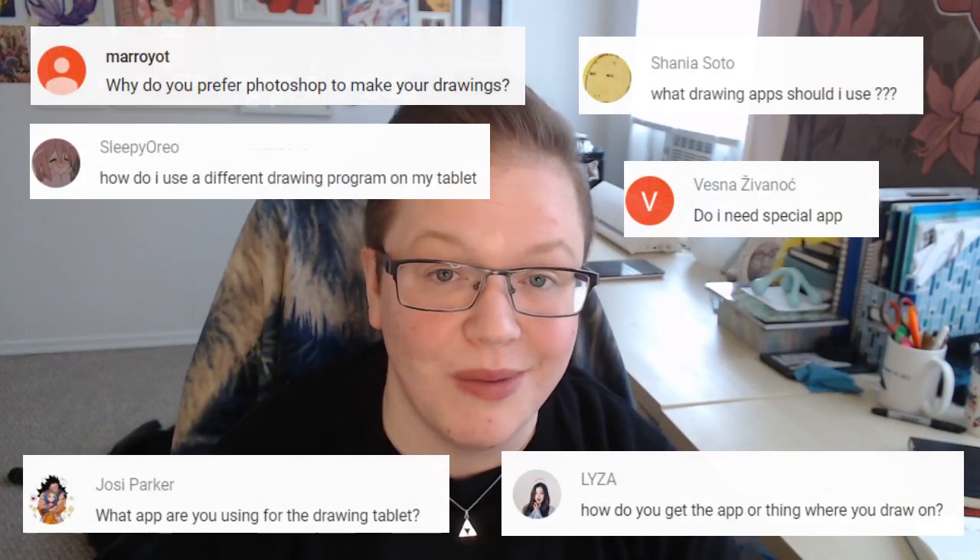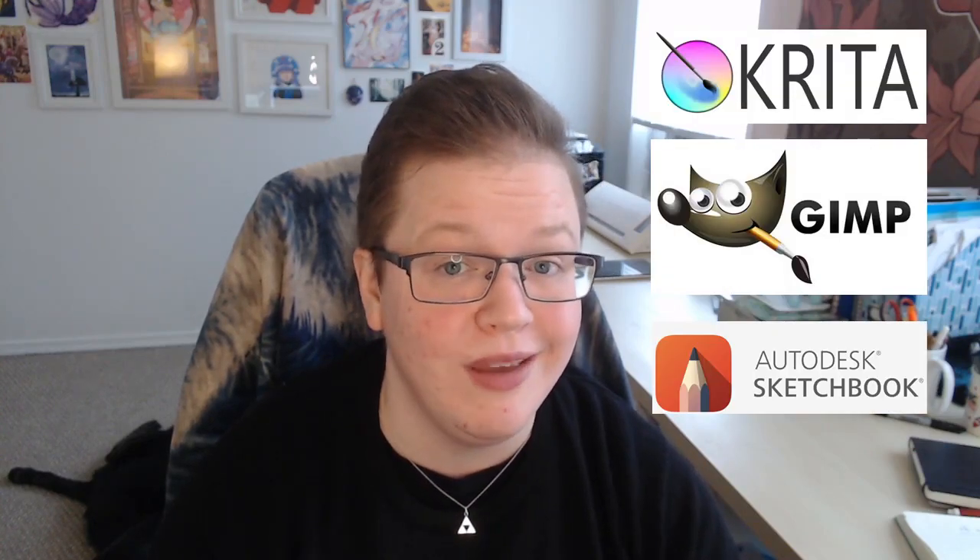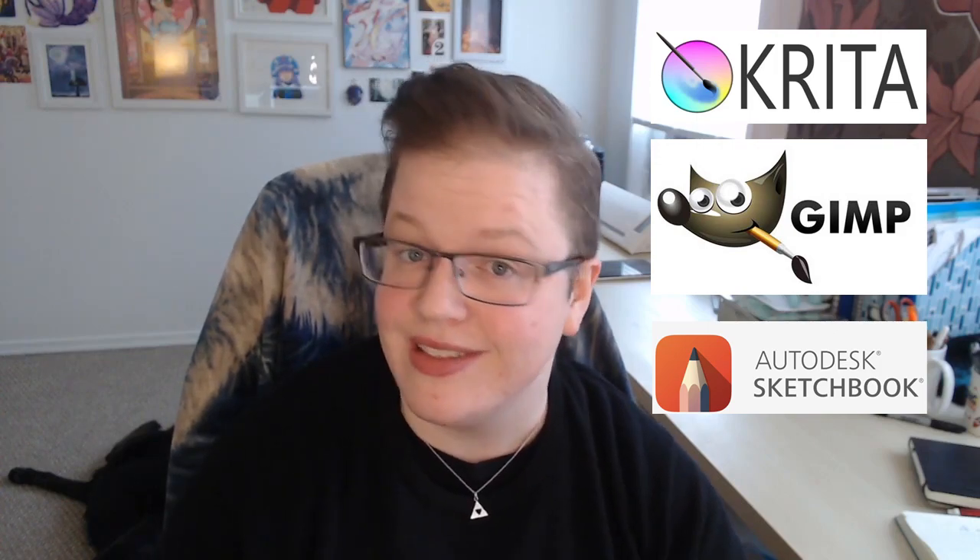Another common question: what art program do you need? You can use any software that runs on your computer. Krita, GIMP, and Autodesk Sketchbook are all free options — great for beginners to see if they like digital art, and they're good programs. Clip Studio Pro is another great program, especially for illustrators interested in making comics, as it has features that make that easier. It has a one-time fee, usually around $50, but sometimes on sale for $25 — keep an eye out on holidays and Cyber Monday.